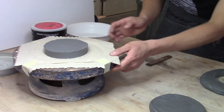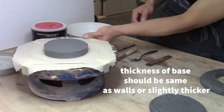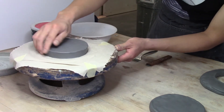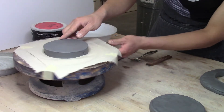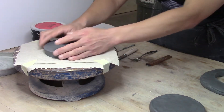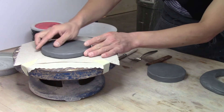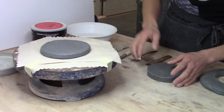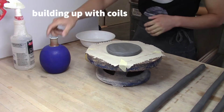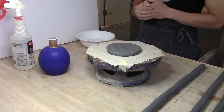Now I'm inspecting the base. The thickness of the base should match the thickness of the walls you intend to make, or just a little thicker. The base needs to support the weight of all the coils and have enough material so it doesn't crack from being too thin. Now we're ready to start forming and attaching coils to the base.